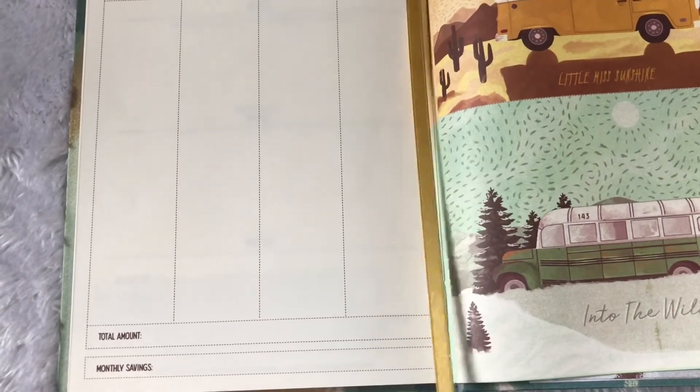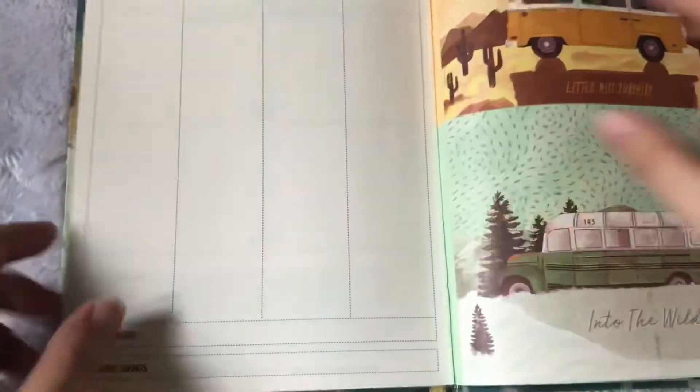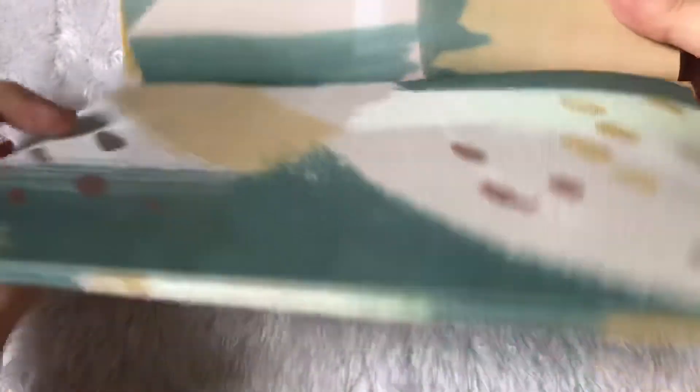I don't know if you noticed, but there's also a gold bookmark in place, so if you want you can mark one month or the current week. And then that's it — we also have the back pocket here, which you can open. There. You can see that there's a back pocket.